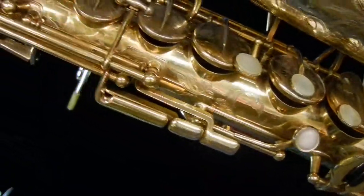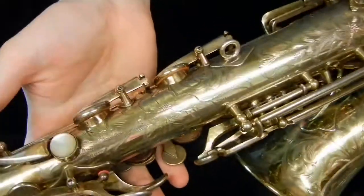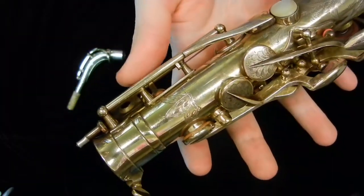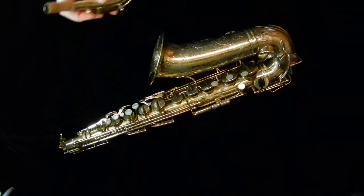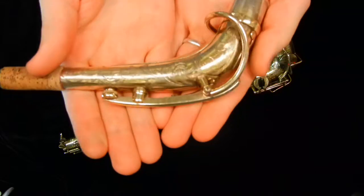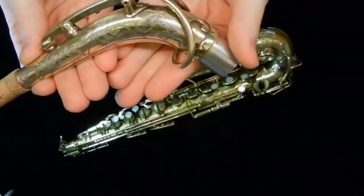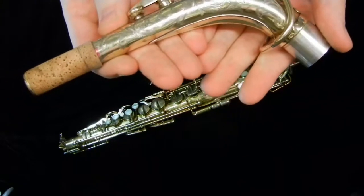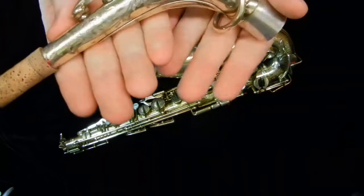Every key cup is engraved, they're all different, they're all beautiful. You can see the butterfly up here. I did play this horn and it plays amazing — it's a really nice saxophone. Even without the engraving it's wonderful, but with the engraving it turns it from a beautiful saxophone into what is really a work of art as well as a musical instrument.